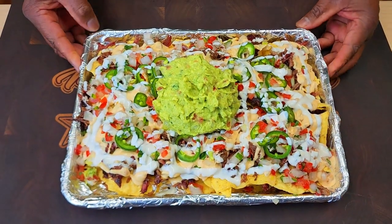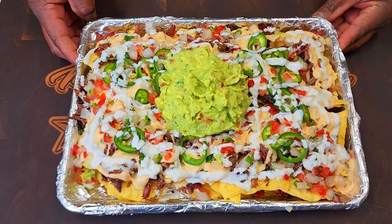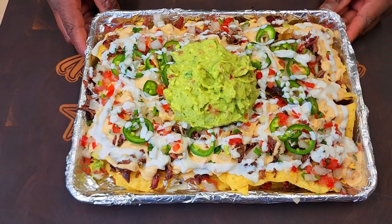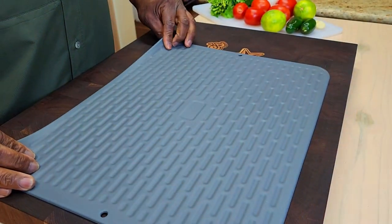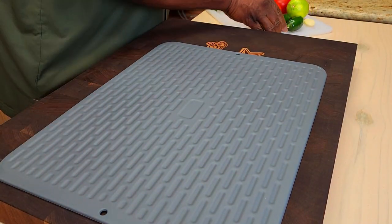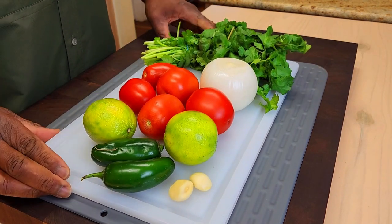Looking for an awesome idea for today's big game? Check out how mom and I made this awesome little platter of nachos — brisket nachos. Let's go. To get these nachos started, first thing we're gonna do is make our pico de gallo.